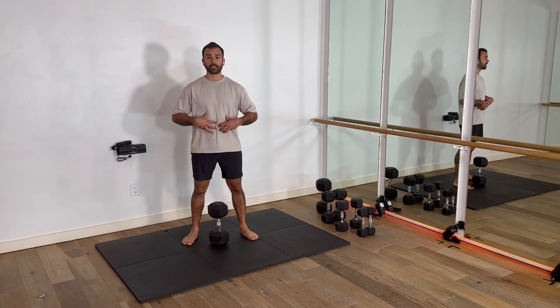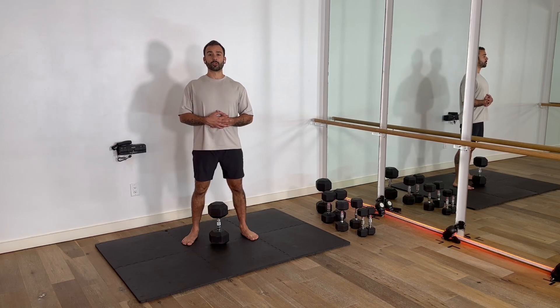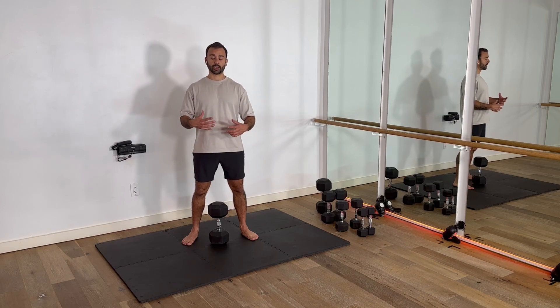Goblet squat. It's all about connecting the abdominal to the deep position of the squat. That's what's going to really force our posture to be upright and active while still maintaining glute integrity.